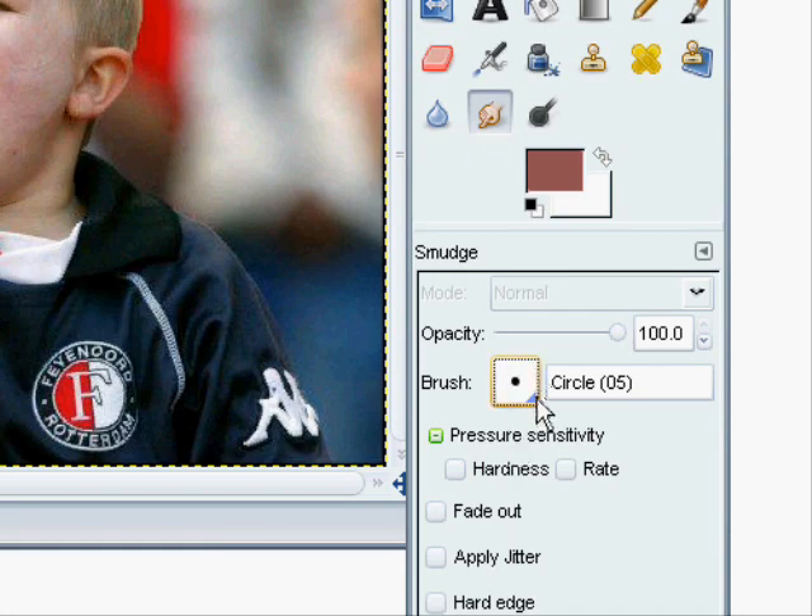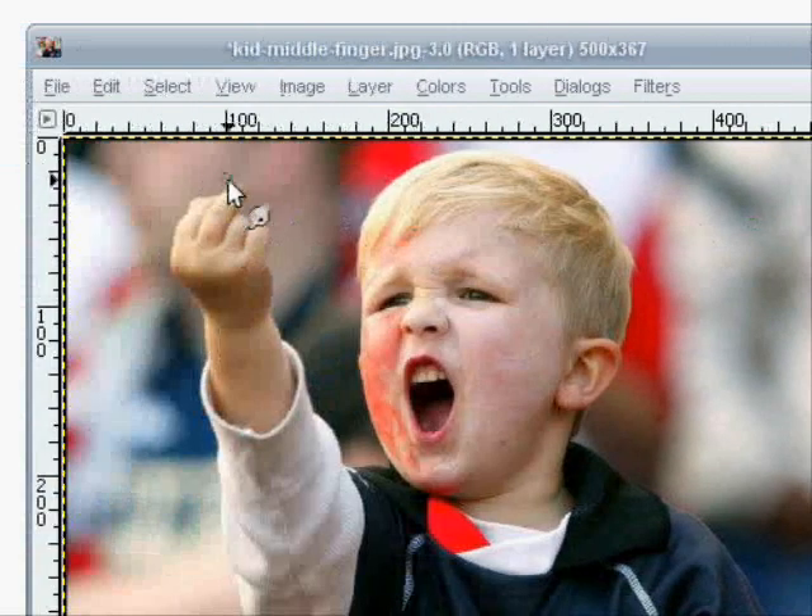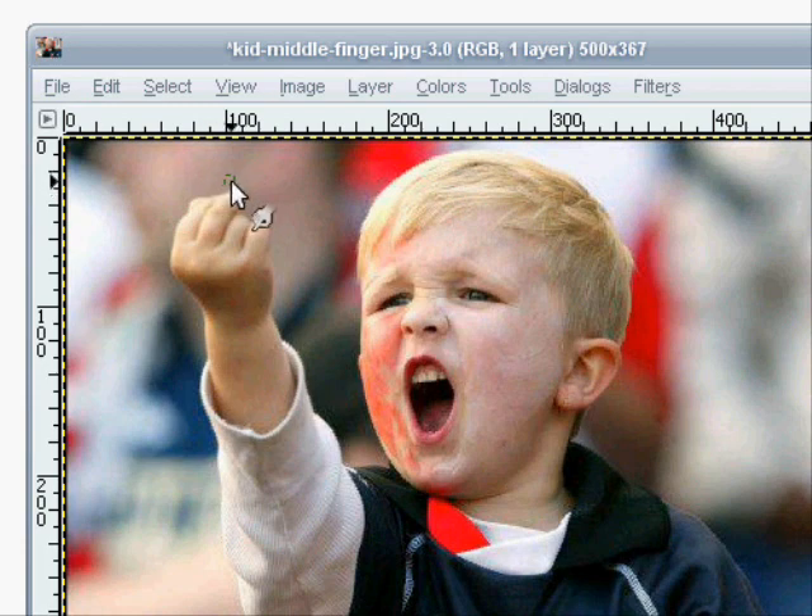Maybe I'll get something a little bigger. Just want to make it smooth so it doesn't look like you just chopped off his finger, so it looks like it's bending down like all the other ones.